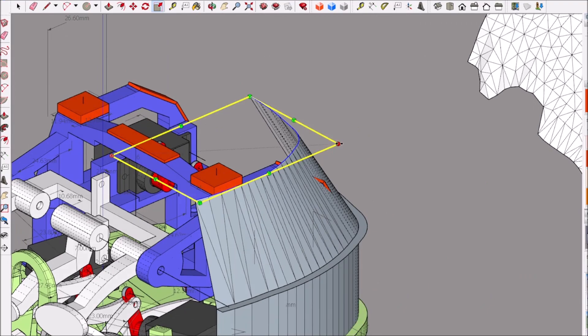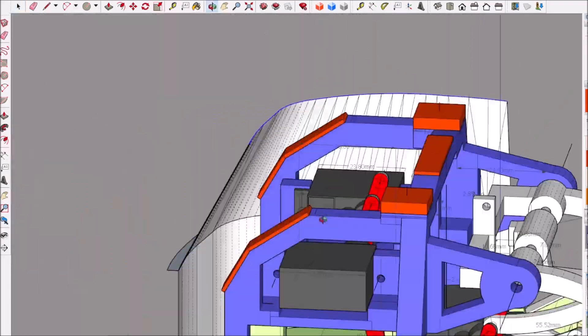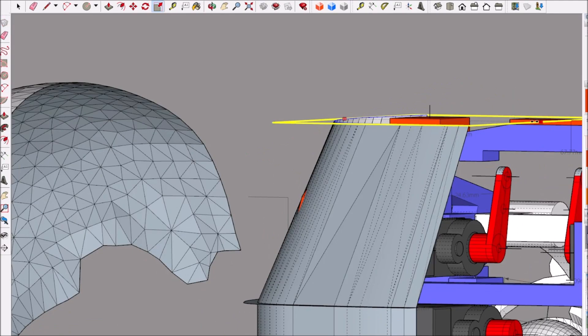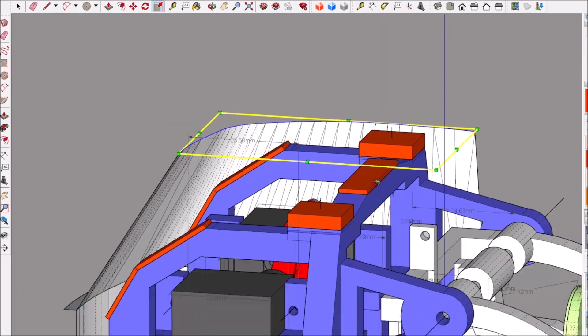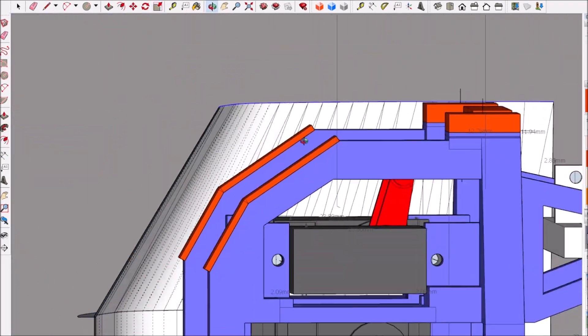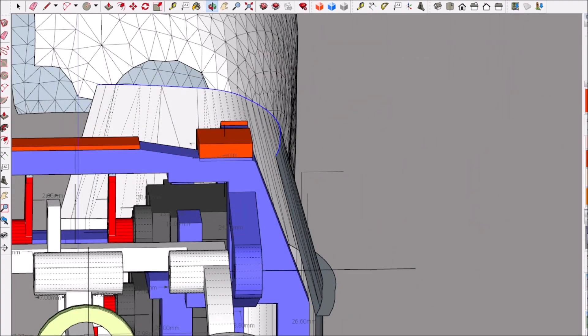I document pretty much everything and I'm showing y'all the whole process of what it takes to make this. Some of y'all actually want to make your own animatronic from scratch and design your own creature yourself, so I'm showing different options on how to do it, hoping it helps you develop your own animatronic.